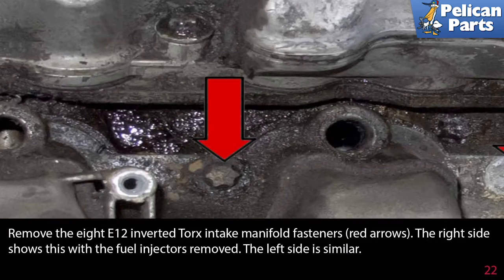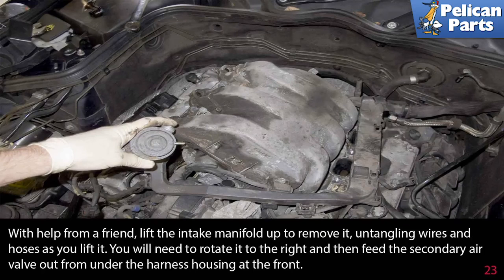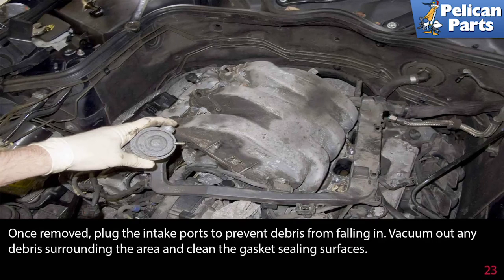Remove the eight E-12 inverted torque intake manifold fasteners, with one shown by the red arrow. The right side shows this with the fuel injectors removed; the left side is similar. With help from a friend, lift the intake manifold up to remove it, untangling wires and hoses as you lift. You will need to rotate it to the right and then feed the secondary air valve out from under the harness housing at the front. Once removed, plug the intake ports to prevent debris from falling in.